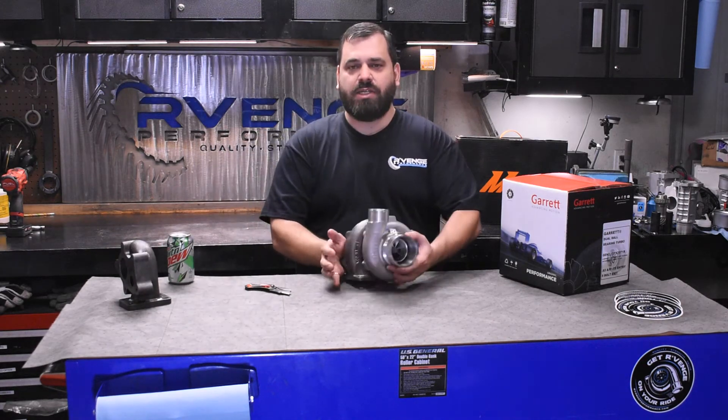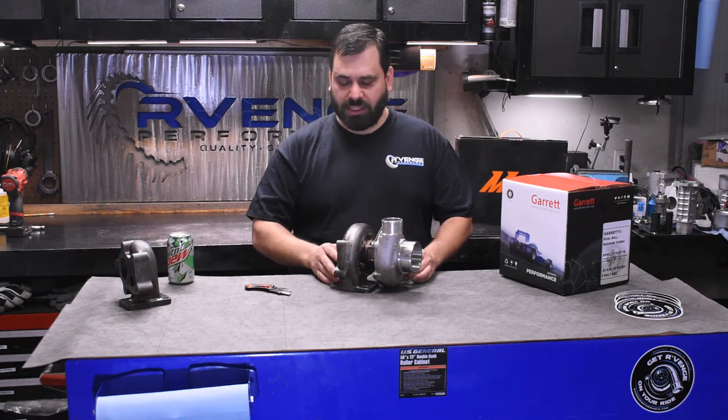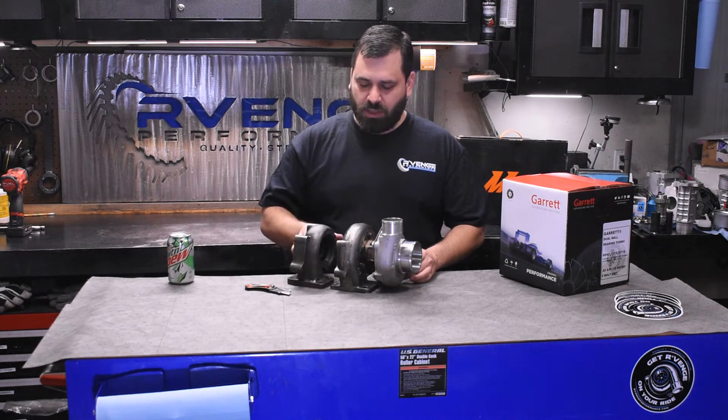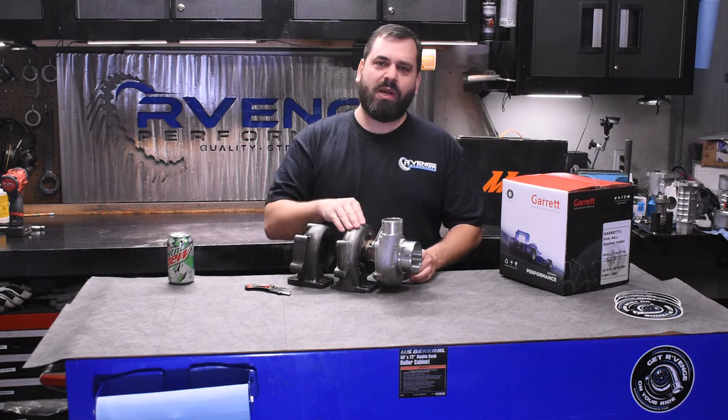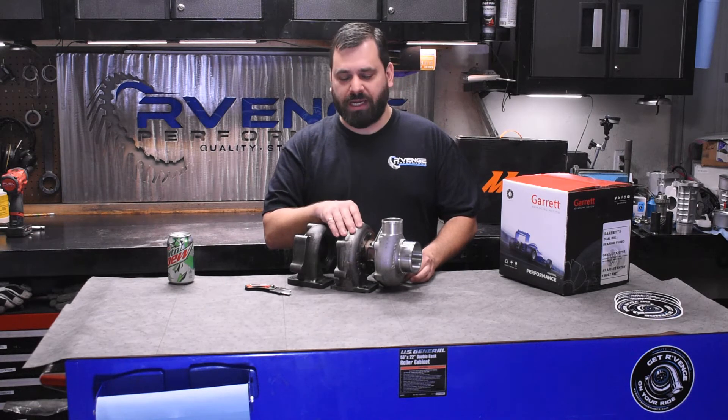We were planning this year to run this 0.63 exhaust housing AR, which is quite a bit bigger. You can see some of the differences here — this will flow about 20% more turbine flow, so it'll make some more power, especially in the top end of the RPM range.